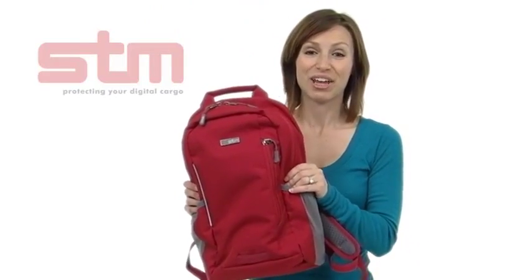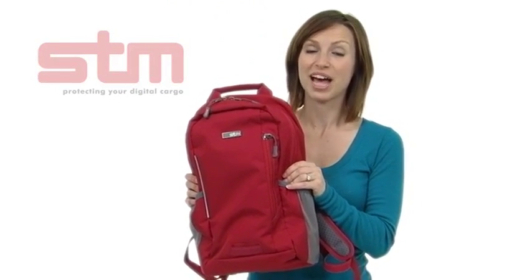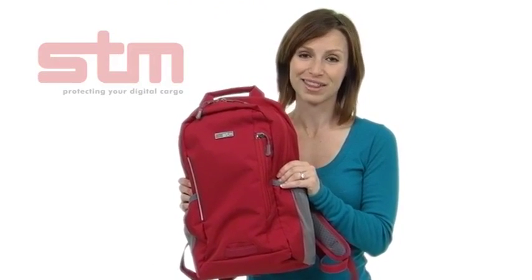And this is the Aero. It holds up to most 13-inch laptops. Please see below for our current colors and availability.